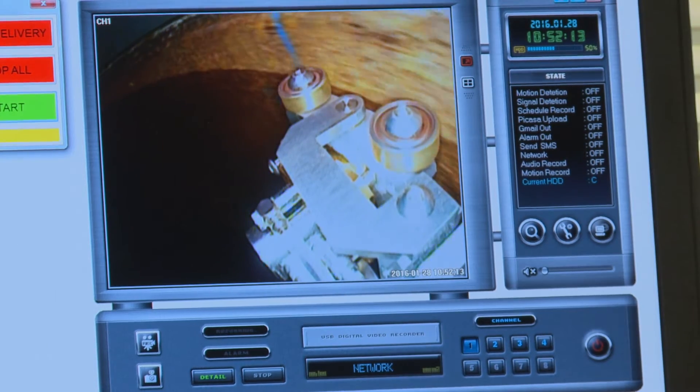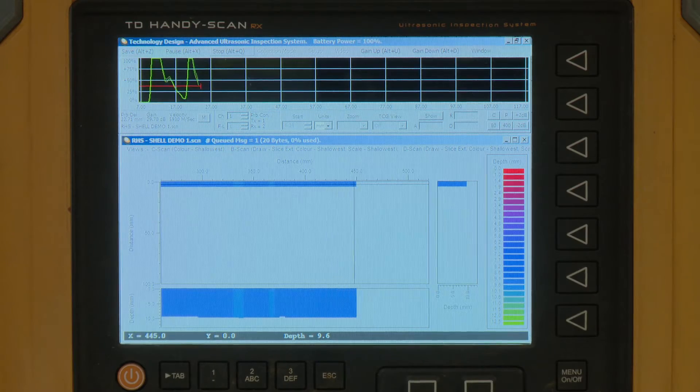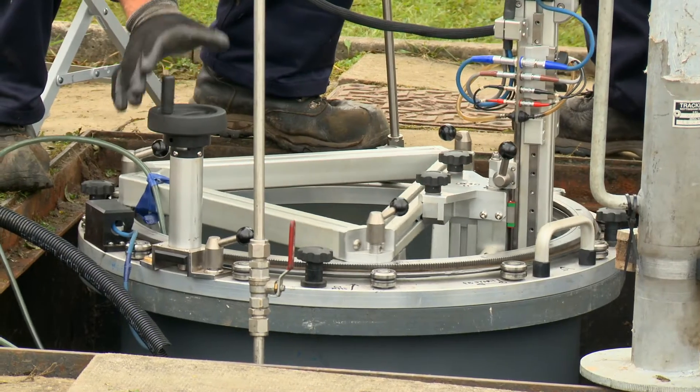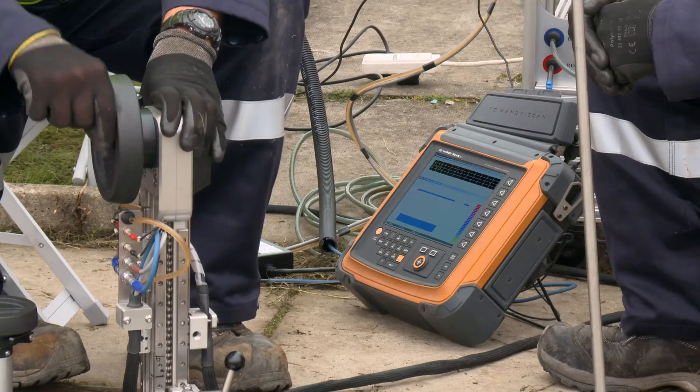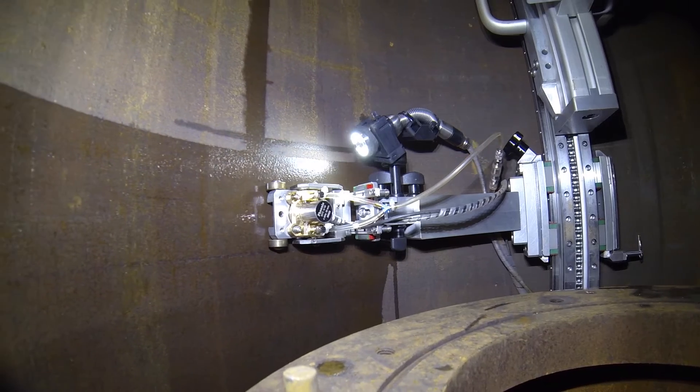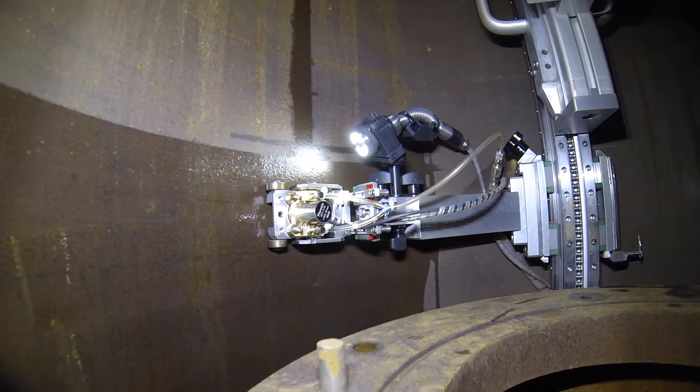The scan data is captured digitally and analysed by James Fisher NDT, who produce a detailed inspection report for us. Through a series of site trials across our network, we've established that the scanner can achieve greater than a 95% scan of the module's outer wall.